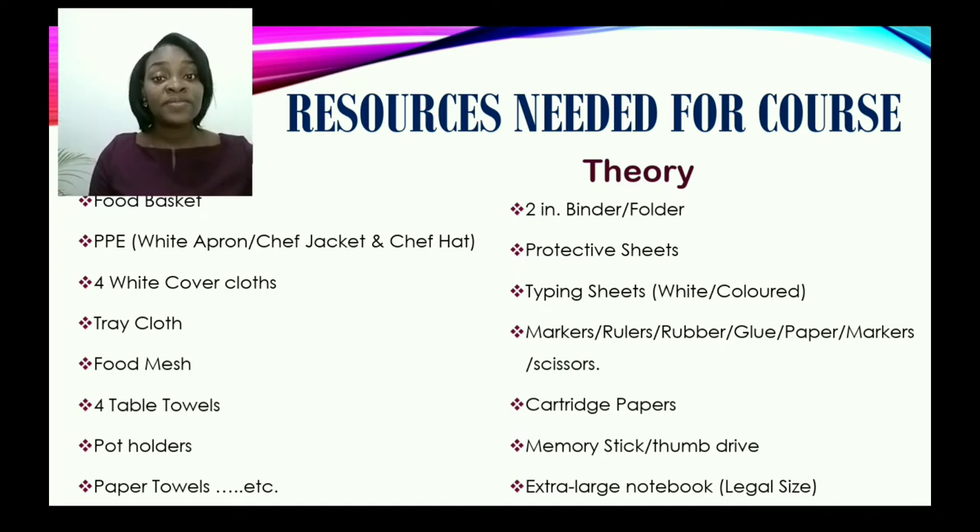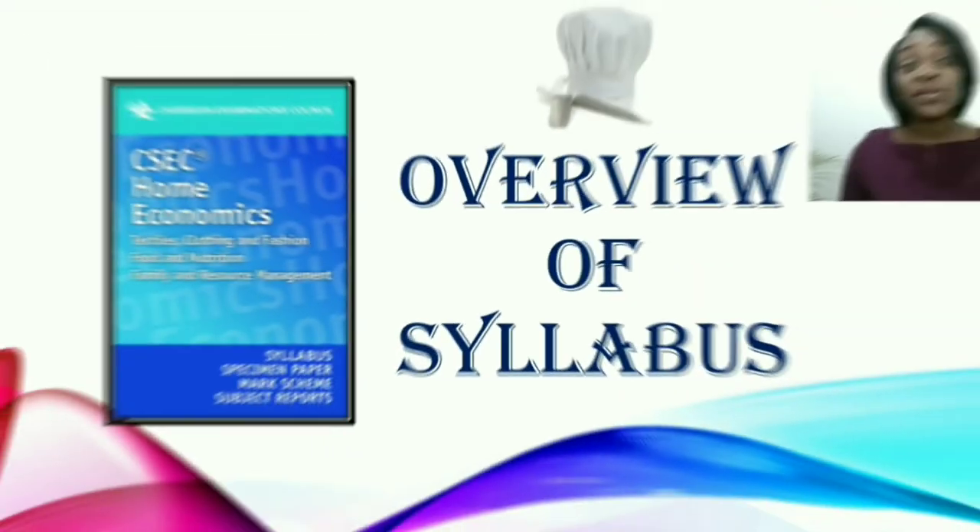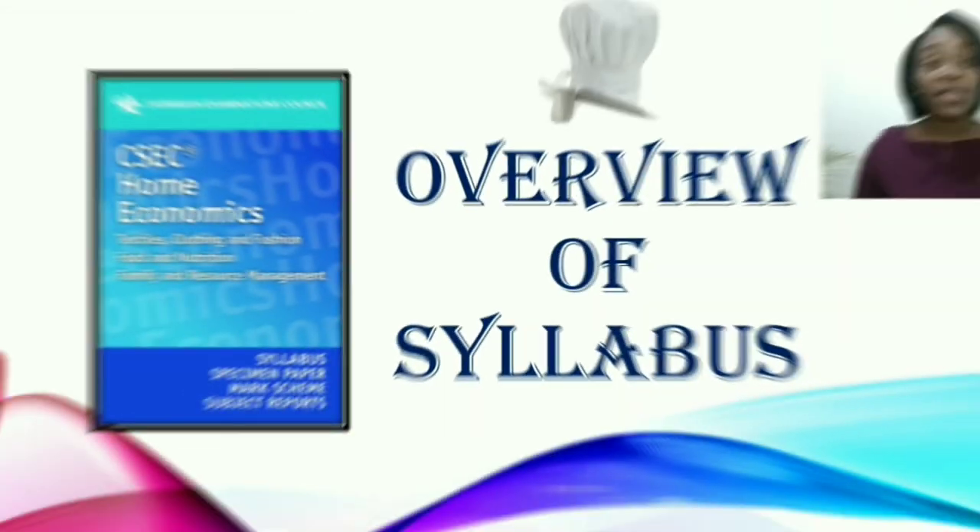Now, you are going to find that with this course, there are a lot of work pieces, not only practical, but also other pieces that you will have to use as evidence for your portfolio development, which is very important as it's a part of your SPAs. Let us now look at an overview of the syllabus.